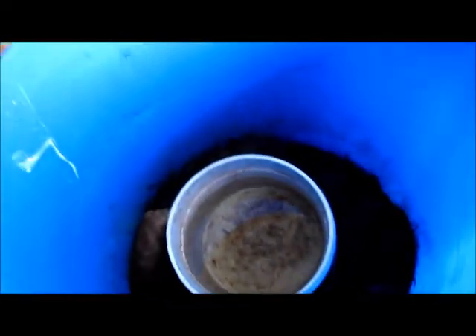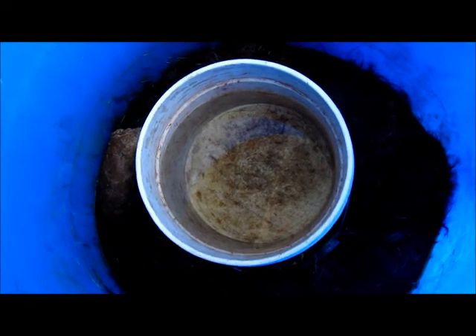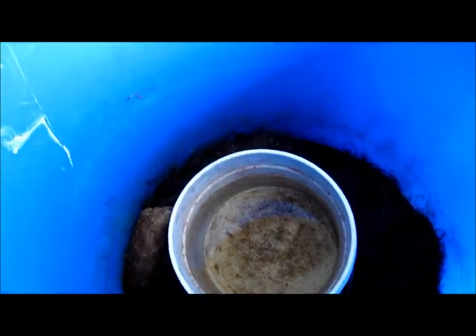After the hide is scraped, Darrell puts it into this vat of water, which helps remove the hair from it. Then after about a week, he throws it into this bin with some juniper so it doesn't stink.